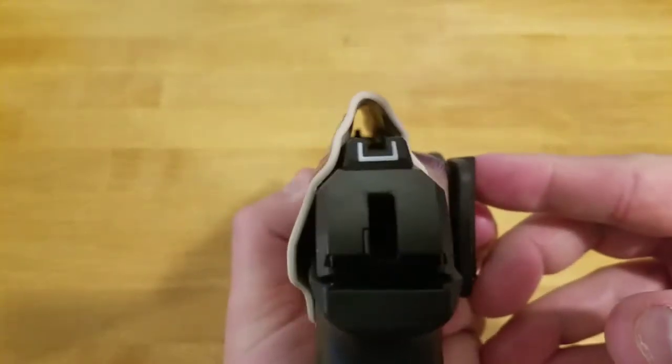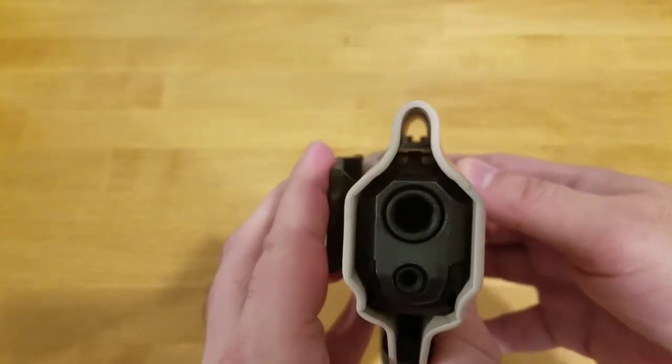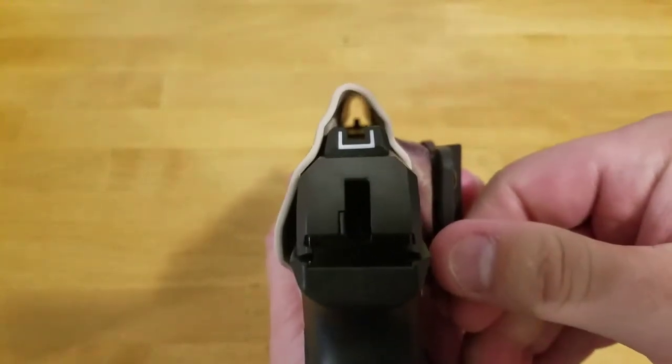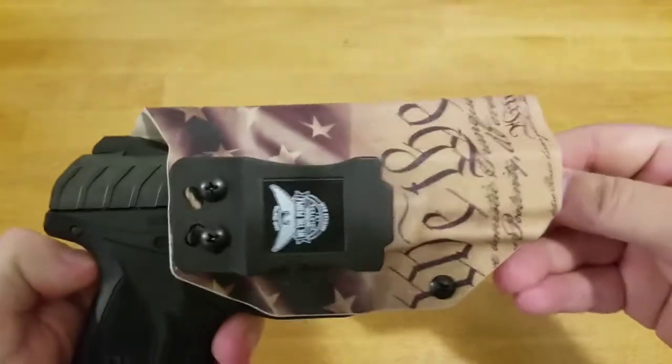My only little gripe with the design is I don't see the purpose for this large gap on top above the sights. It's not big enough to hold any kind of red dot sight or anything, so I'm not sure why the gap is there. It creates this extra ridge on top and I don't quite understand why you'd want that.